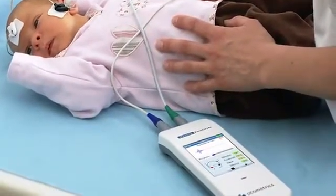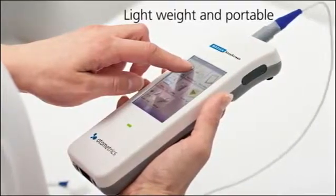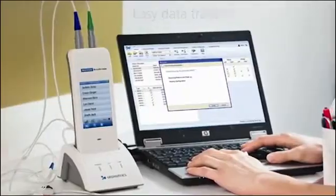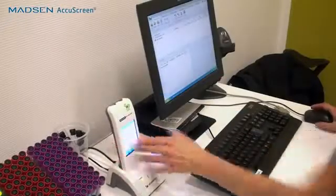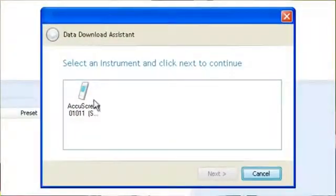One of the barriers with newborn hearing screening is that as you go about your day, you would have to bring your computer and your printer with you on a cart from room to room, baby to baby. The nice thing about the AccuScreen is you only have to take the device. It docks at your desk and connects to your computer when you need it. You're able to transfer your patient list for the start of the day, screen the babies, come back, and transfer the data right into the computer with minimal effort. The computer stays at your desk where it belongs.